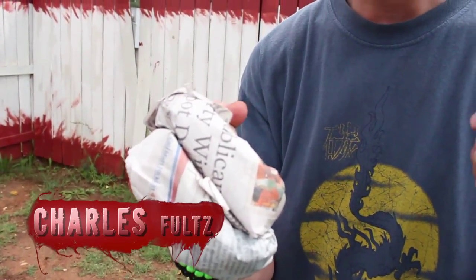In part three of our apocolympic episode you saw us roll up a newspaper and fold it into a club. Well now we're going to do basically the same thing but kind of making brass knuckles.